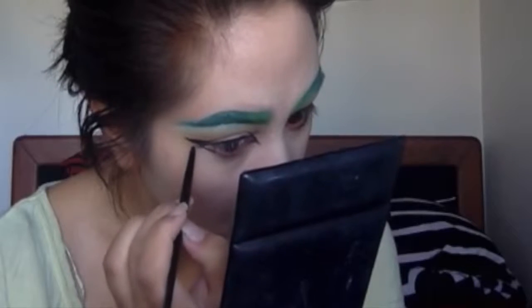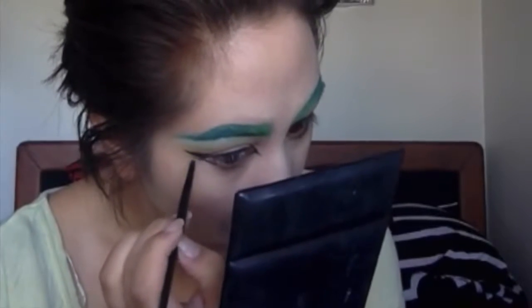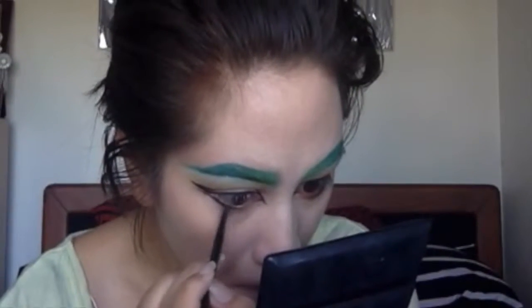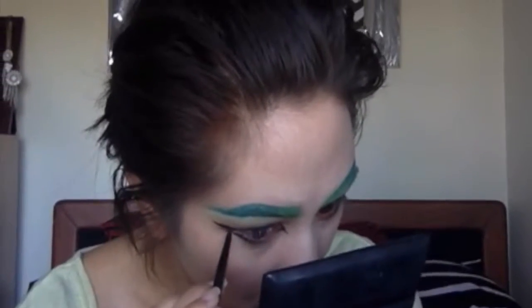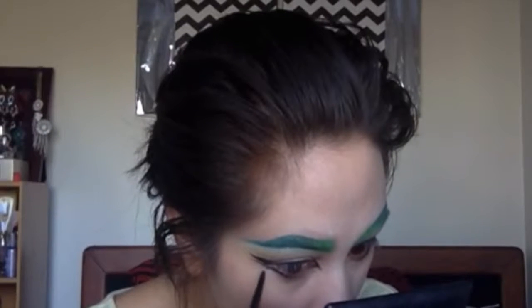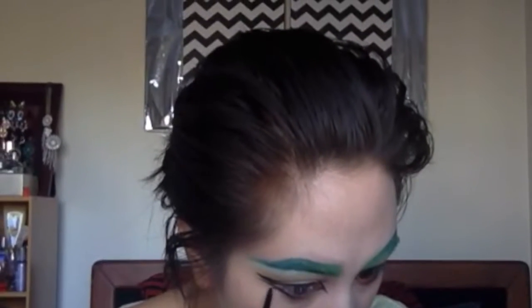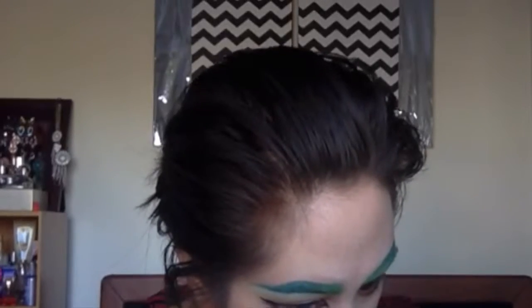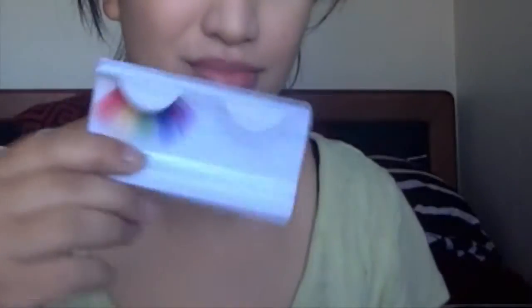What I'm doing now is I'm just lining the bottom lash line, bringing it halfway in. And then I'm just going to give myself like two little mini lashes — I'm just going to draw them on, kind of flick it out. I'm using little flicking strokes to create some little lashes. Pretty happy with that.